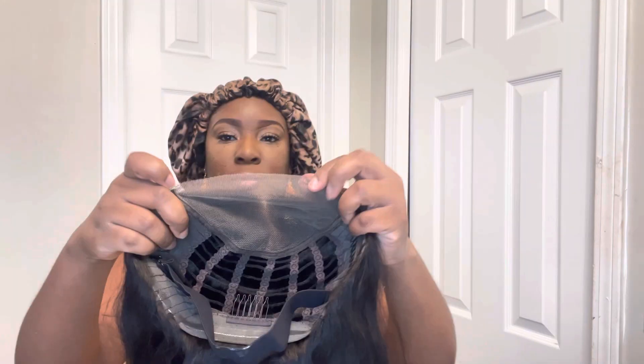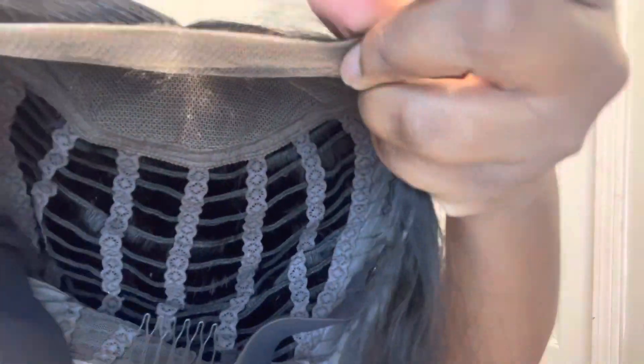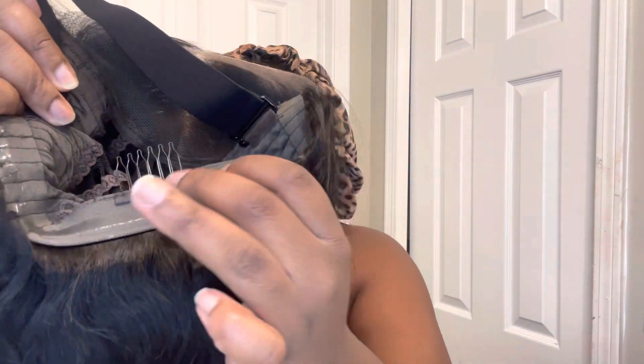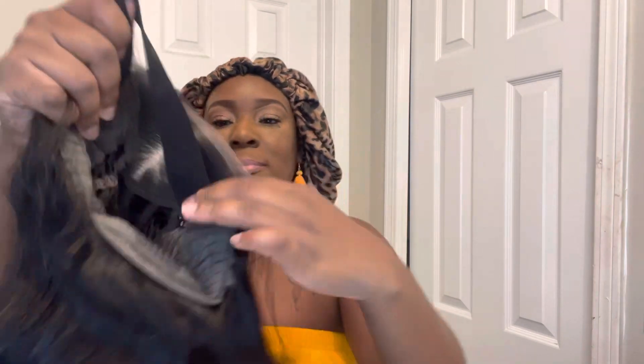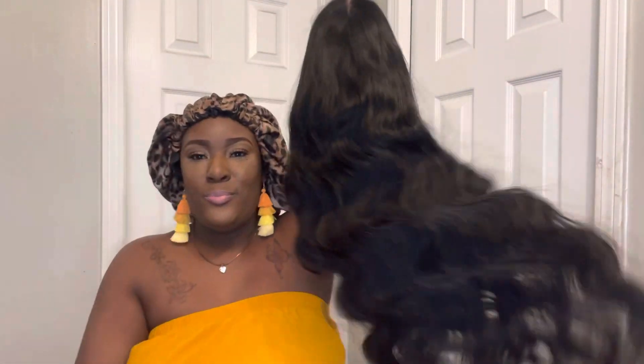I'm going to show y'all inside the wig. Do y'all see this pre-cut lace? And this is inside the unit. Here's our band. And this is the bag. This is inside. Let's put this wig on, y'all. We don't have to do much — I love a wig that you don't have to do much. Let's get right into this.